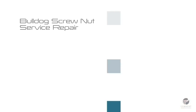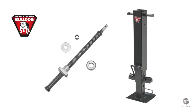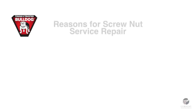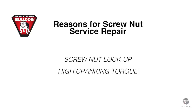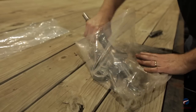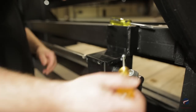The screw nut assembly and bearing is completely serviceable on all Bulldog jacks with a four-inch outer tube. Possible symptoms of a jack requiring this repair are screw nut lockup or high cranking torque and nut damage from topping or bottoming out. The nut and screw kit includes the screw nut assembly, bearing, thrust washer, and pin.